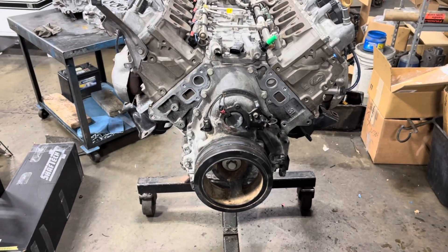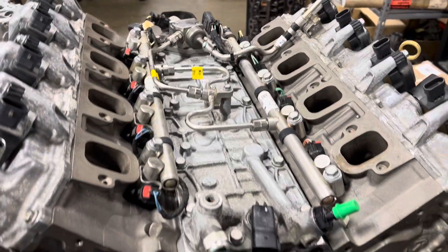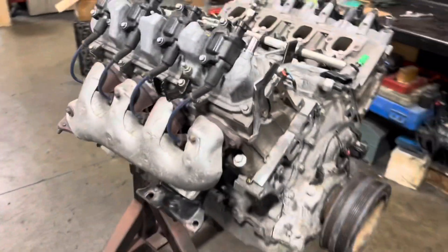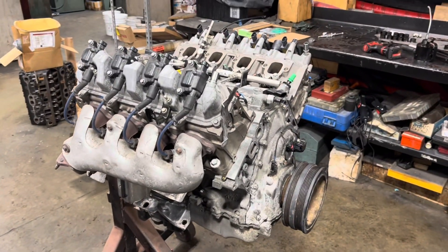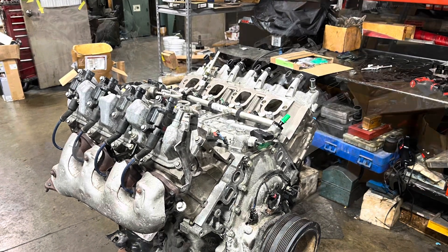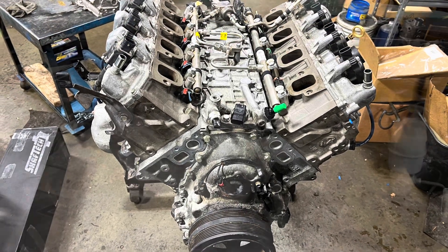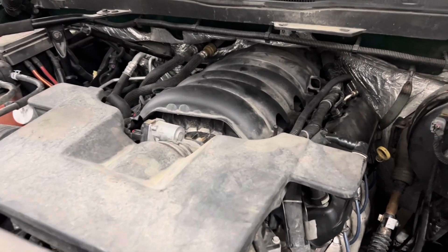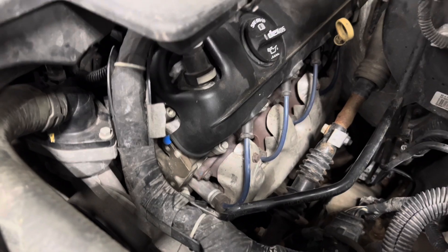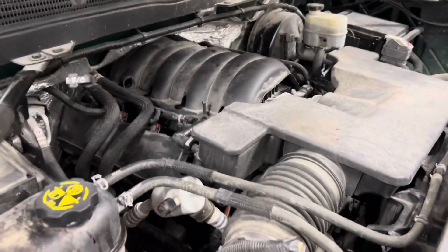We've got our L83 all done. DOD delete is done. High-pressure fuel system is installed. Hopefully it runs — we should find out here soon. Sounds pretty good! Our DOD delete is complete.